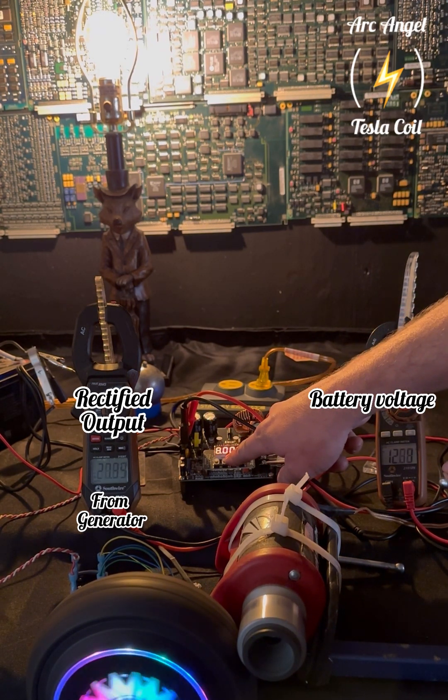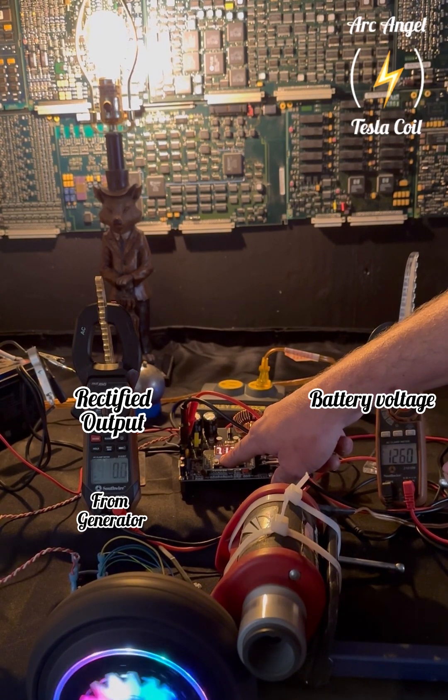Right here I turn off the buck output, which takes all the resistance off the motor, and I'm lowering the charge current.